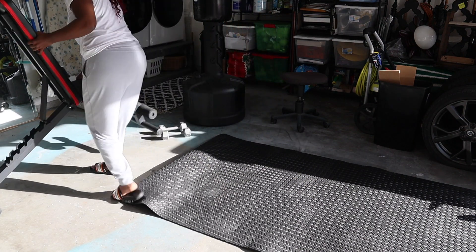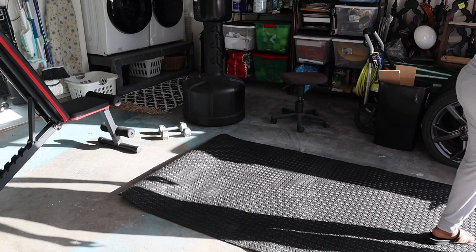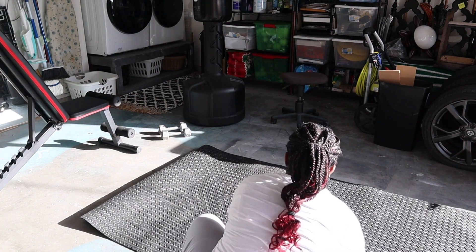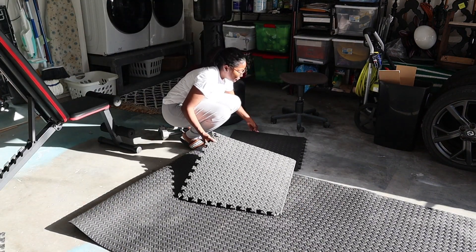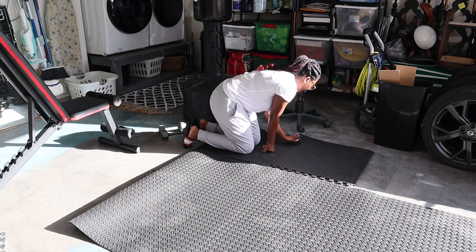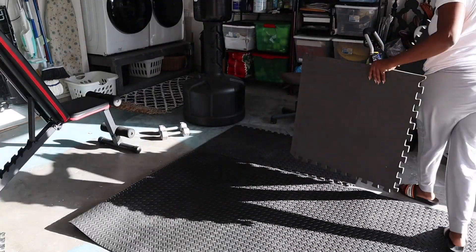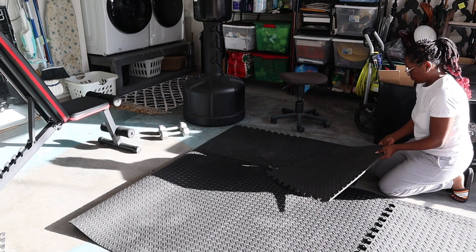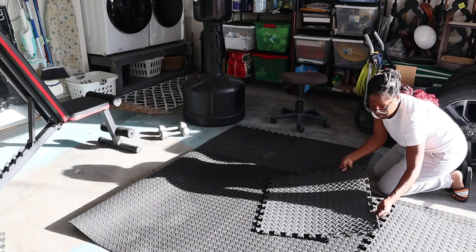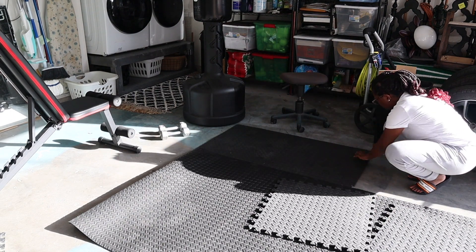So I ended up removing the mat because I totally forgot about the boxing bag. I want that to go in the corner of the mat so it's kind of out of the way, but still in a good position where there's enough space for me to use it. Once I do use it, it's going to move anyway — when you punch the bag, it moves. It is stable, it has water in the base, but when you're punching it hard, it moves a little bit.